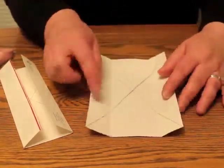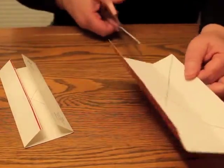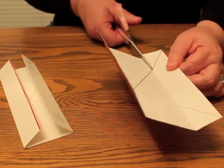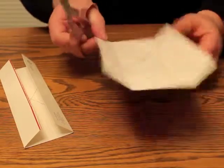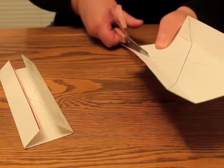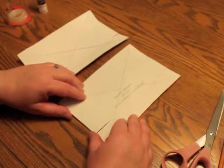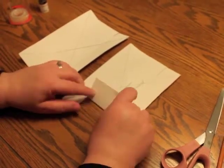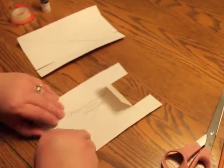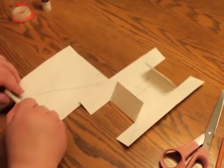When you open it up, you'll see your crease that you created. Take your pair of scissors and cut on the crease until your pencil intersected the crease line and stop. The next step, once you've cut your paper, is to fold the center piece in to where your cuts were. You do this on both halves of your card.